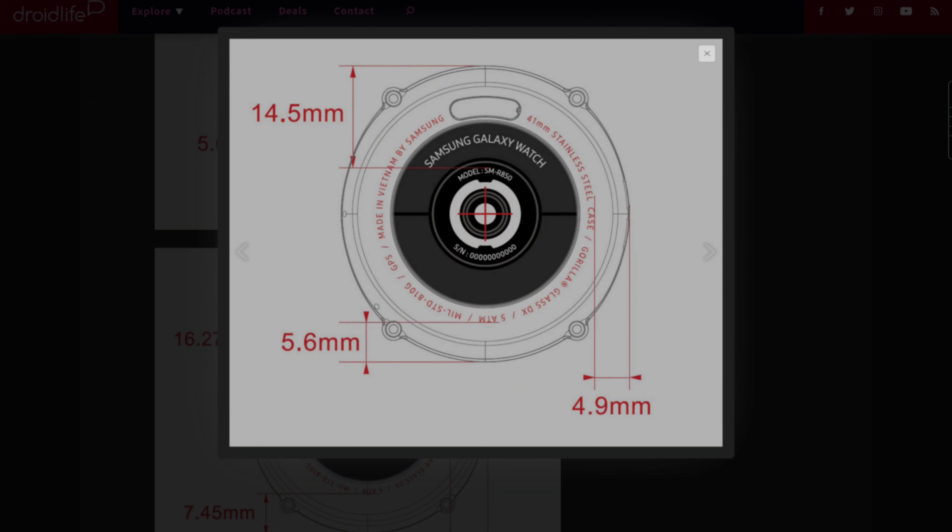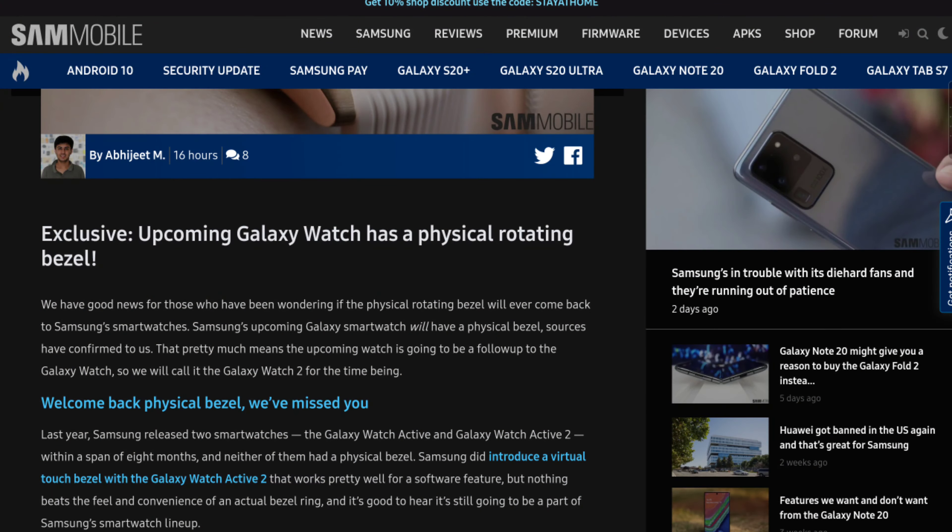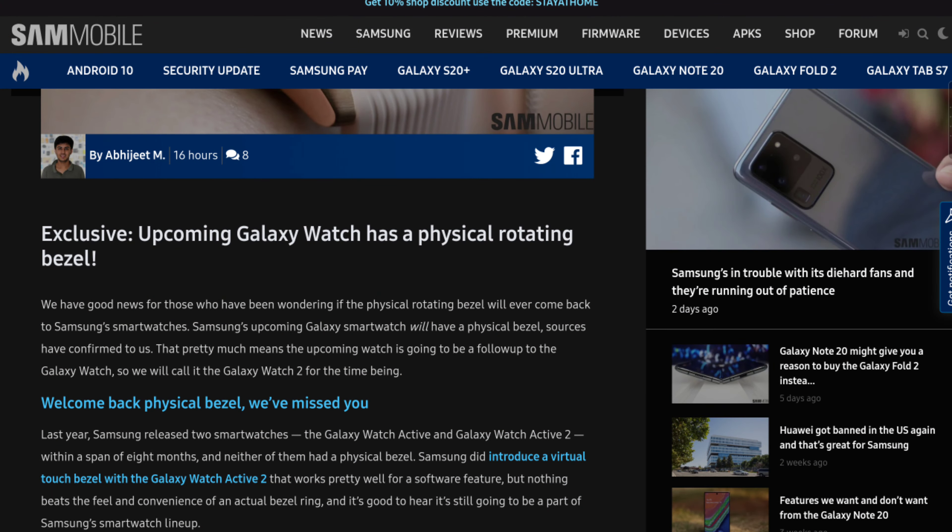The back of this sketch has 'Galaxy Watch' written on it, because the Galaxy Watch Active 2 also had 'Galaxy Watch' written on it, and a lot of us are concerned about that. The third link in the description is from Sam Mobile — it's an exclusive leak — and they're saying that the Galaxy Watch 2 is going to have a physical bezel, meaning it's not going to be the Galaxy Watch Active 3.